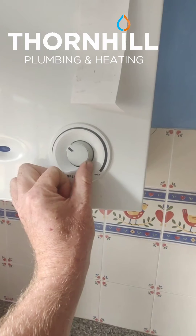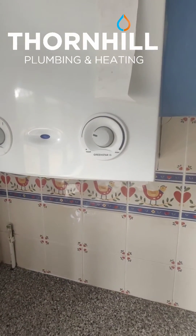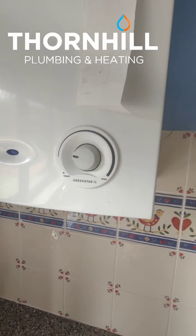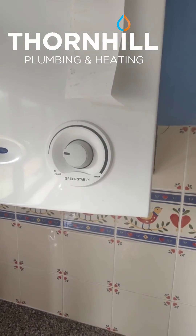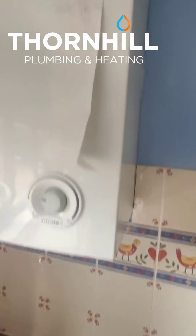The idea is we get this as low as we can, which might mean you'll need to run the heating for longer to heat the house. But if we can get this as low as we can when the heating is running, you're going to recover more heat from that gas rather than the heat escaping out through the flue.